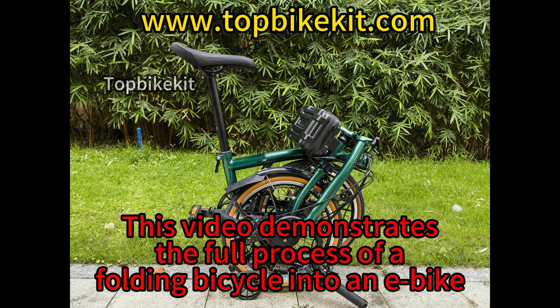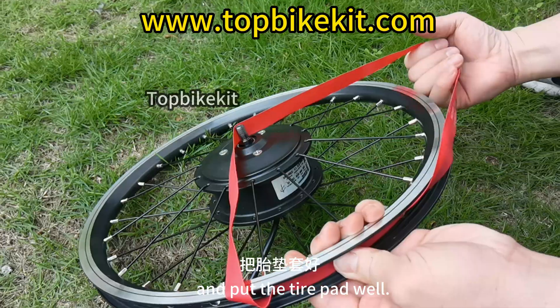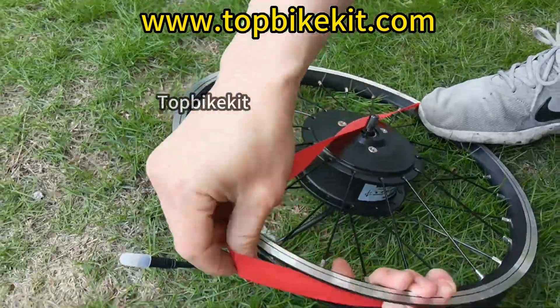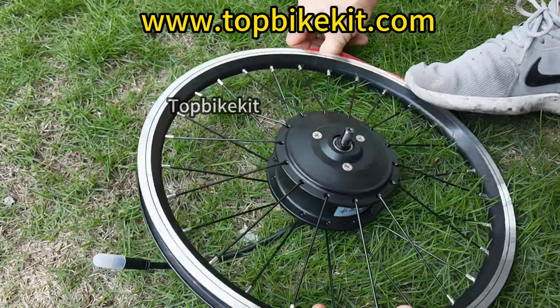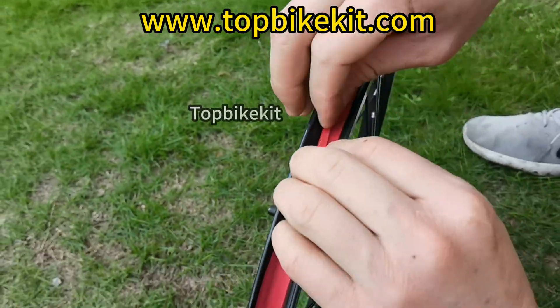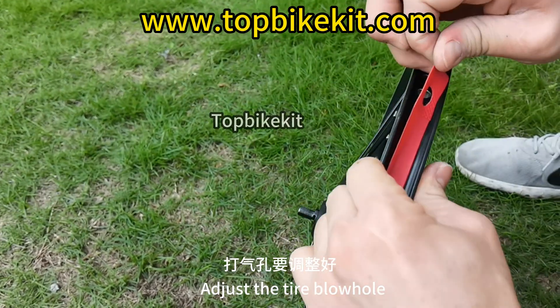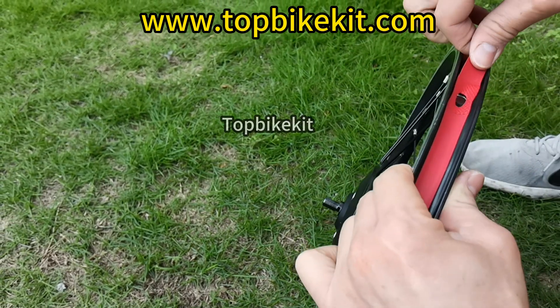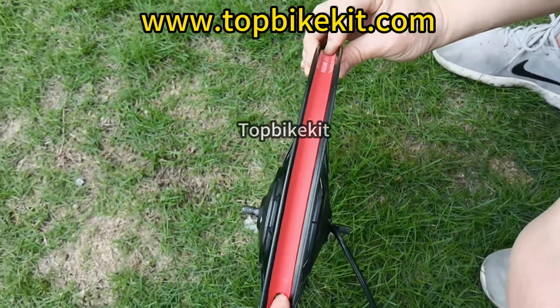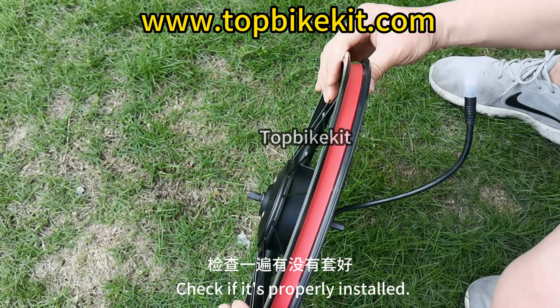This video demonstrates the full process of converting a folding bicycle into an e-bike. The first step is to put the tire on the rim and install the tire pad properly. Adjust the tire blowhole and check if it is properly installed.